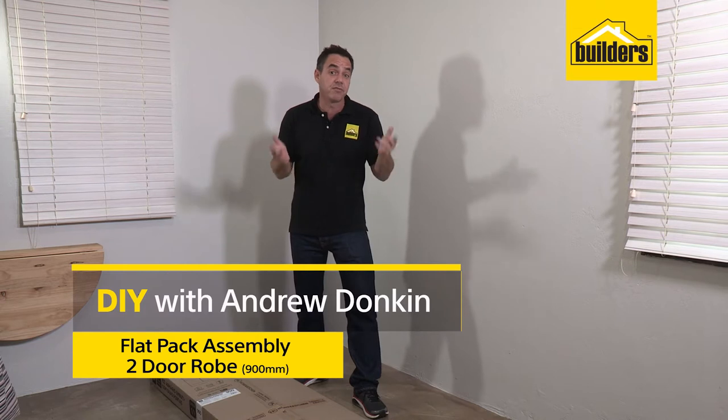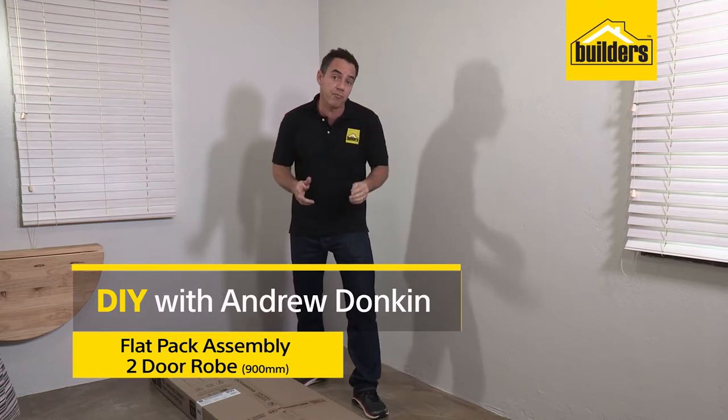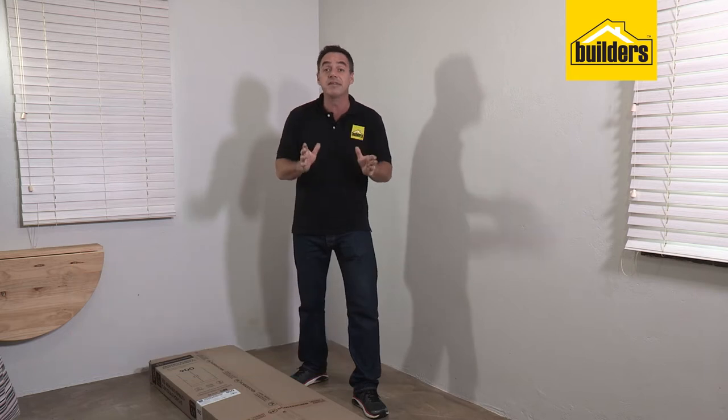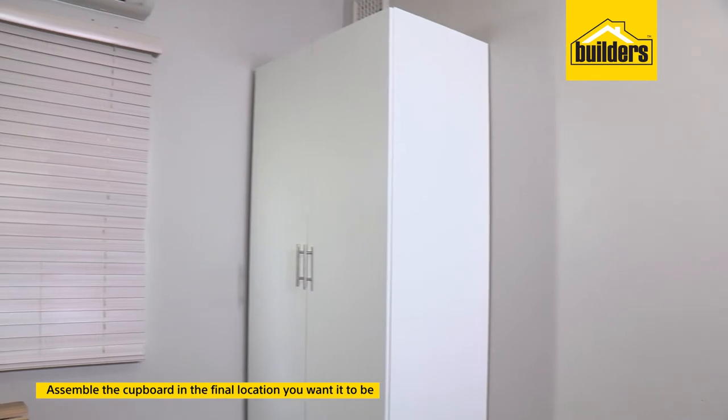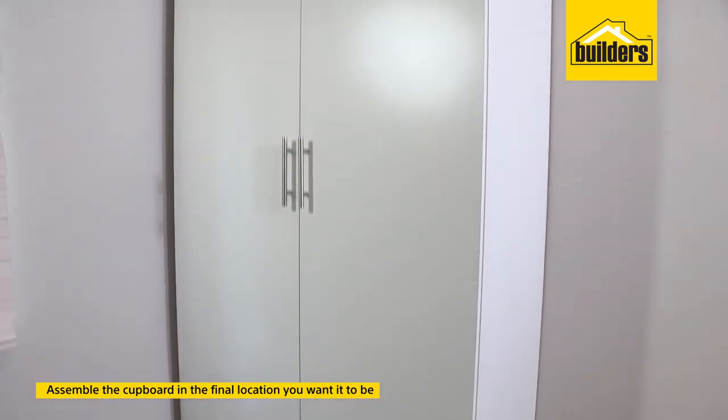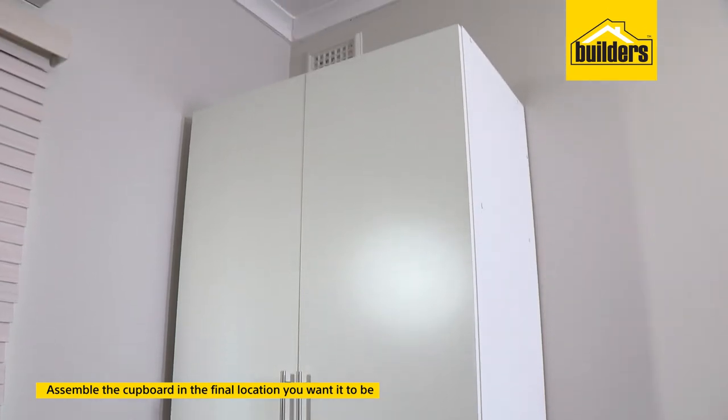You've seen how basic the build up is of this flat pack. We're going to slow the clip right down and take you through all the steps to show you how simple and easy it is to assemble. The first tip is to assemble this flat pack in the final location where you want the cupboard to be — it's very difficult to move around otherwise.